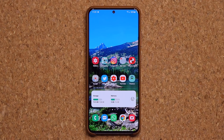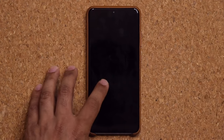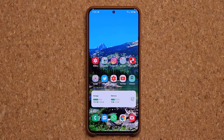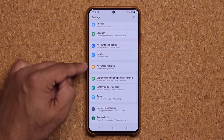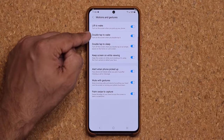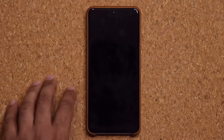The very first feature I want to talk about is something I've been waiting for a long time — double tap to make the phone sleep. Double tap to wake it up and we also have a new fingerprint sensor animation. To activate the double tap to sleep feature, go to Settings, Advanced Features, then Motions and Gestures, and you'll find double tap to sleep right there.